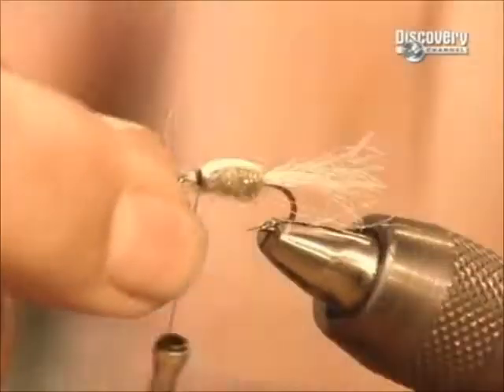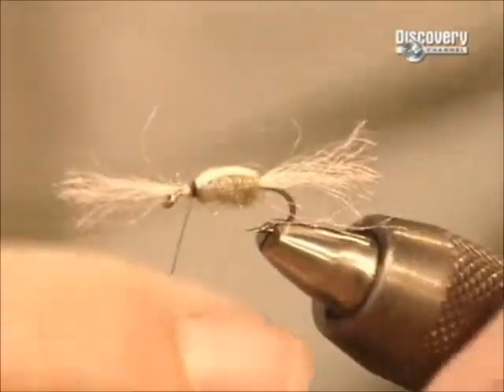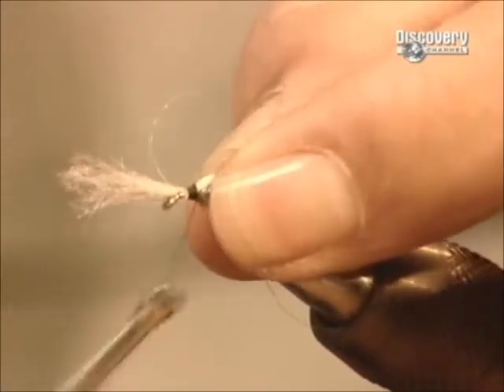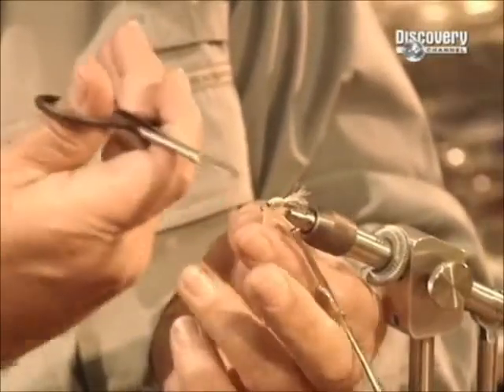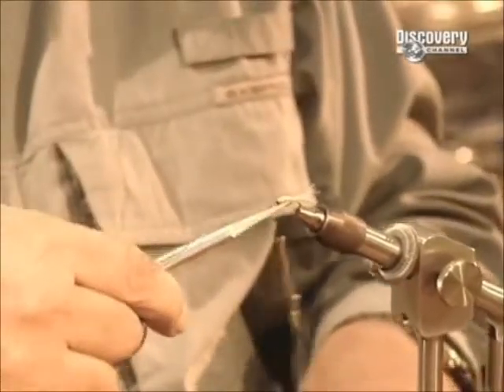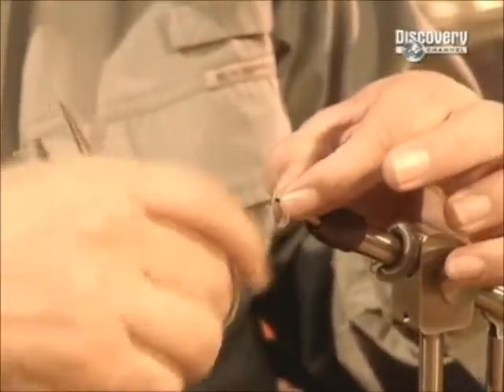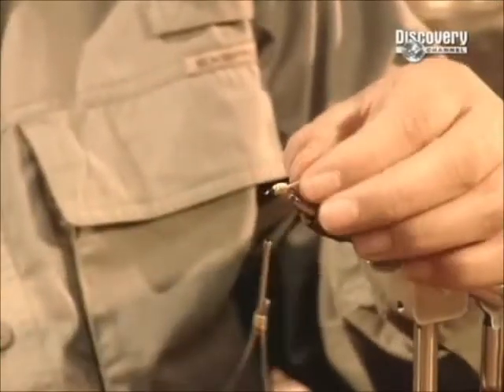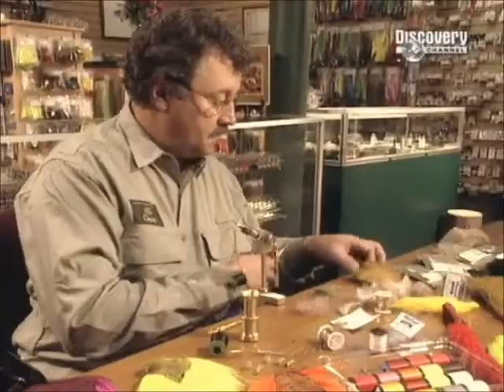Good fishing flies not only look like the real thing — they also act like it, mimicking the insect's natural movements. When a caddis pupa is ready to transform into an adult, it swims to the surface of the water, then deploys its wings. The shimmering yarn on this fake caddis will give the illusion of the air bubbles this voyage to the surface creates.